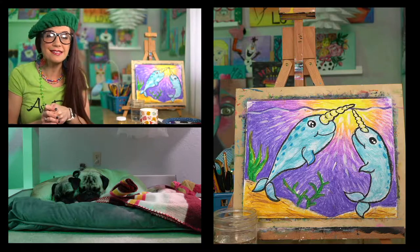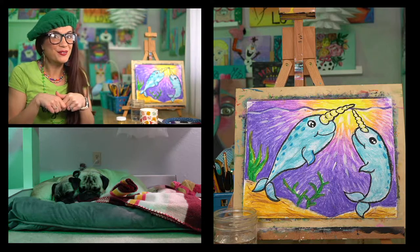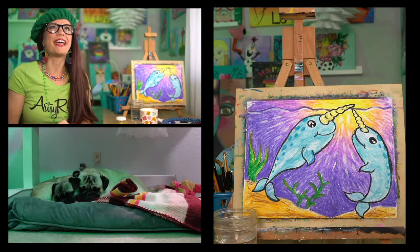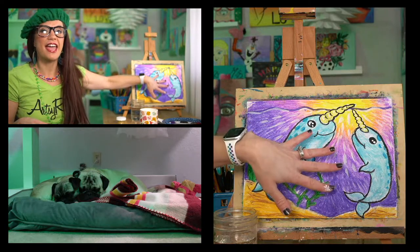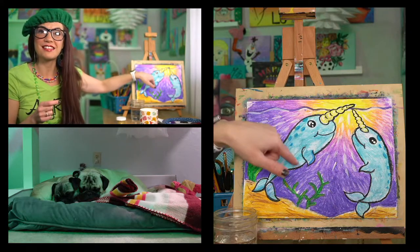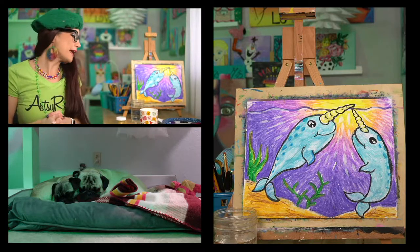Down below we have Biggie and Reina — Reina is on the left, Biggie is on the right. Biggie's head is bigger, that's how you know who is who, and he's got more wrinkles on his head. This activity right here — if you did not catch it — is an oil pastel how-to-draw, how-to-color, how-to-blend video, and it is all over on YouTube so you can definitely watch that narwhal video over there. It's super fun and I just love oil pastels.